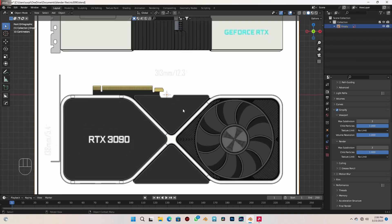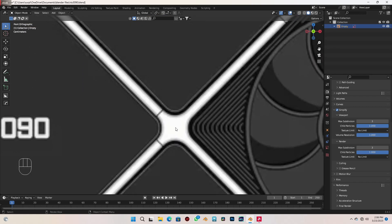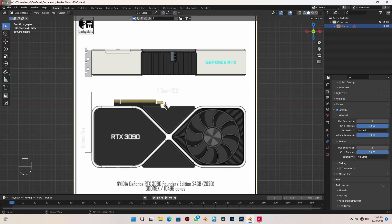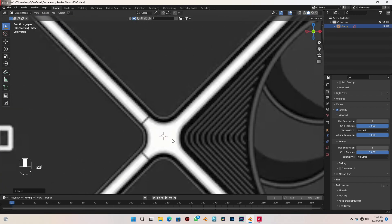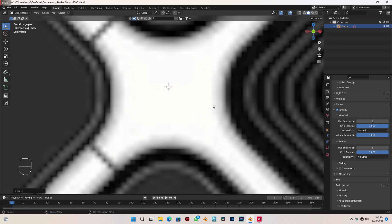I want to move the middle part of the GPU here — this middle part — I want to move it to the 3D cursor. So with the image selected, I'll just press G to grab it and move it there.